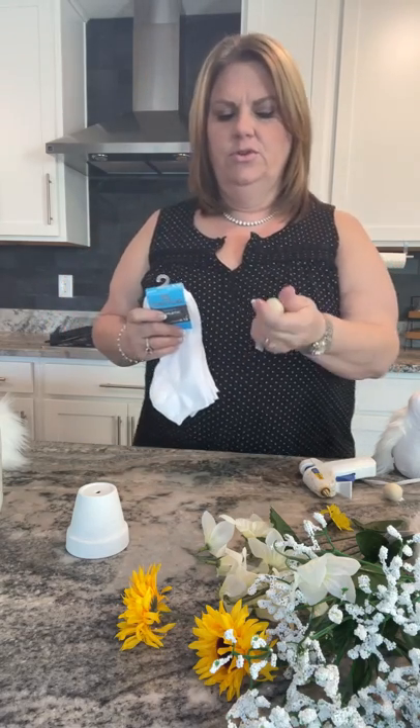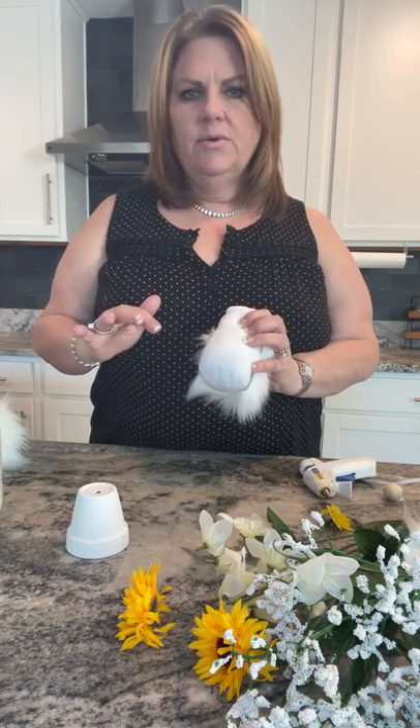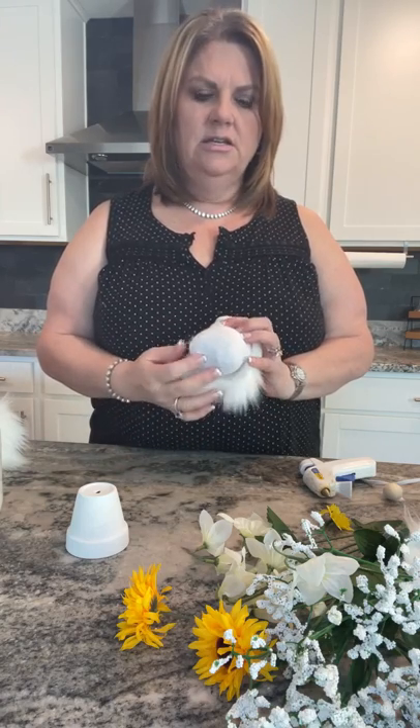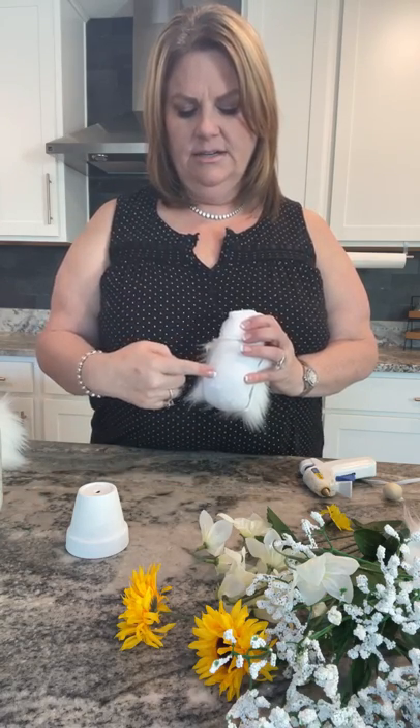You'll also need a little wood ball for the nose — you can get those at Hobby Lobby, or you could use a pom-pom if you're sticking with all Dollar Tree items. What I do is fill my sock with pebbles. I used to use rice a lot, but people buy these from me and some folks across the Midwest have mice problems, so rice being a food product is an issue — so now I just use little pebbles.